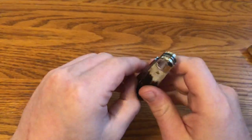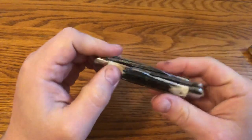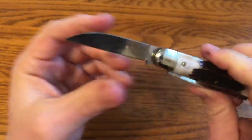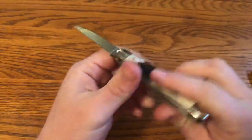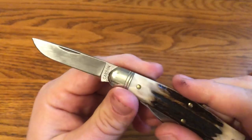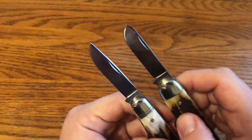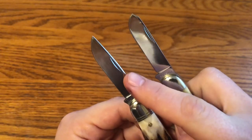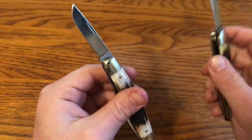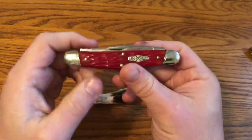On the 82 you have a clip point — but a slender clip point, more slender than on the 53. They did make some 53s with normal larger clip points. Then instead of a sheepfoot there's a wharncliffe, so the edge is more of a gentle, continuous curve versus the sheepfoot's more abrupt curve to the spine. The third blade on the 82 is a drop point rather than the spay blade. The spay blade has almost a clip and then a really abrupt belly, whereas the drop point has a continuous, gradual drop and a more gradual belly.